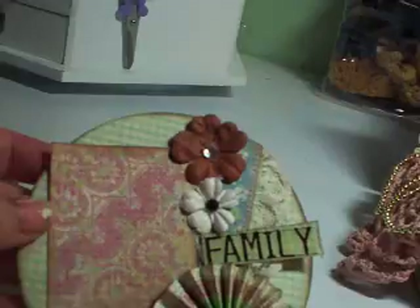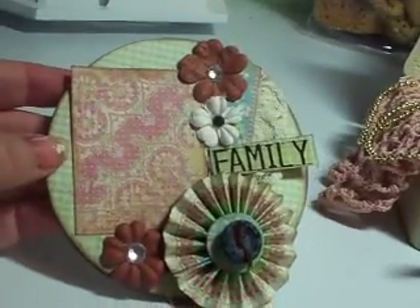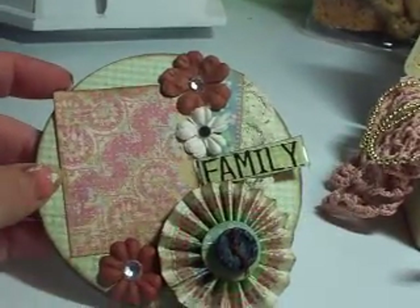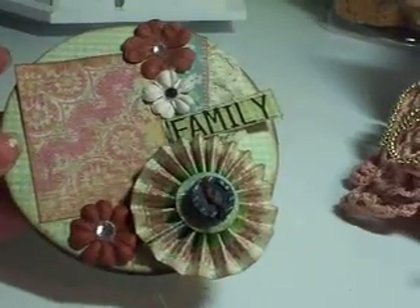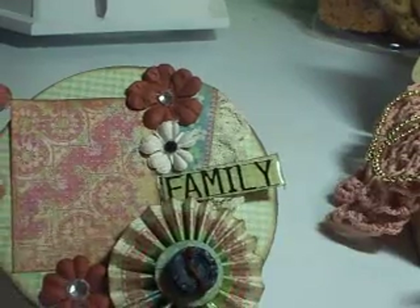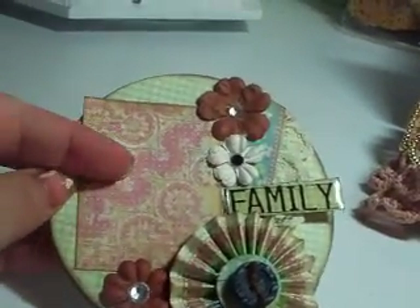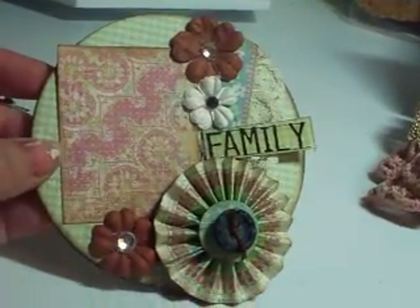My eighth item is an altered coaster, and I put a place where she could put a picture. I decorated it with some Prima flowers and some jewels, and another rosette flower with a button in the middle. There's a clear epoxy sticker that says "family," so I thought maybe she could put a picture of her family or her kids on there. So that's my eighth item.